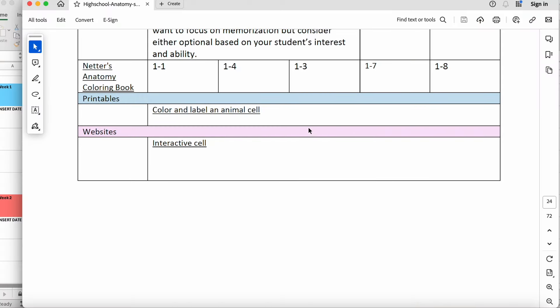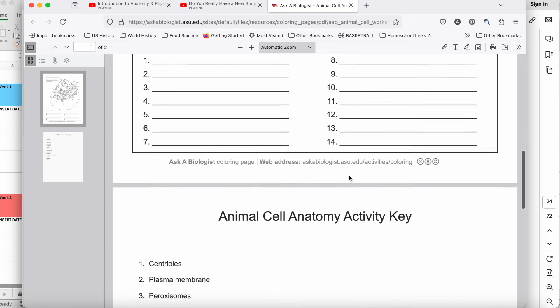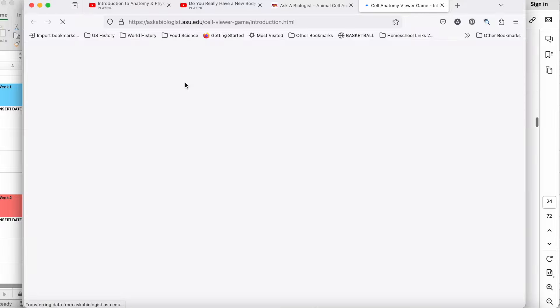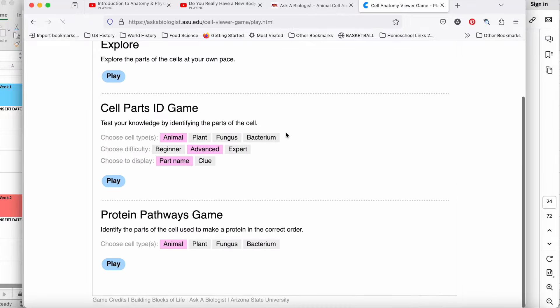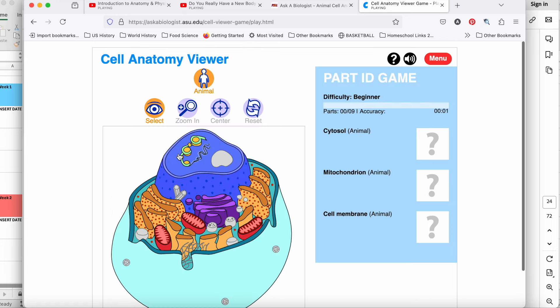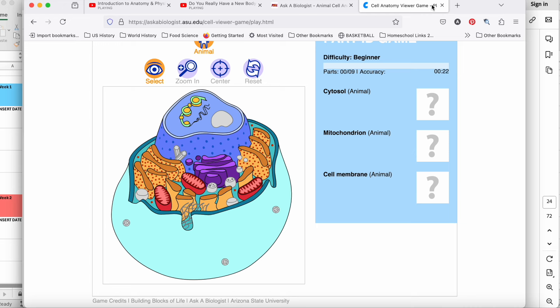Netter's has really cool detailed anatomy images with labels. Studies show that reading or hearing things while drawing, coloring, or doodling helps with retention because you're using both halves of your brain. There are also printables — like a color-and-label animal cell activity — and a website with an interactive cell game. It's a fun online game where she can practice and review. This is exactly the kind of thing I love about Guest Hollow courses — I would never have thought to look this up, but what a cool way to review.